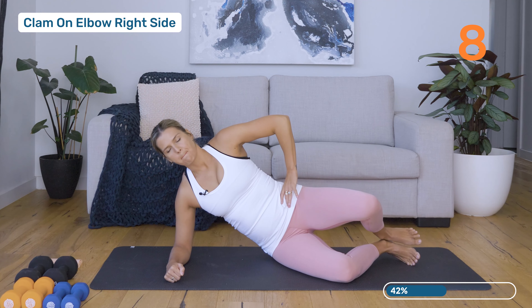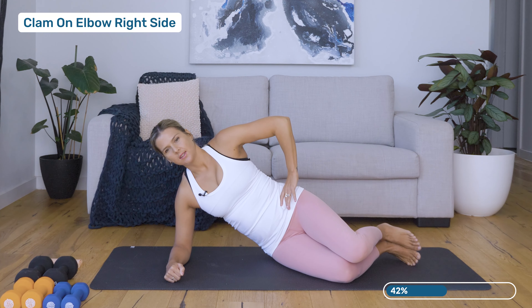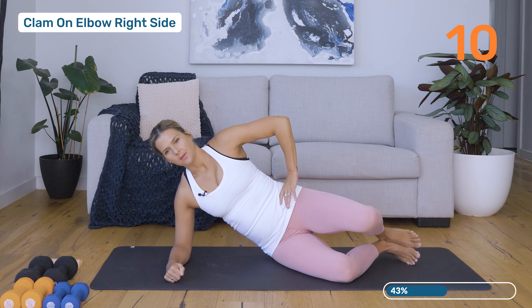Exhale, squeeze those heels together as we open into a clam. Exhale to open, inhale to close. Really important that you're nice and strong through that right shoulder and you're not just dropping down and hanging out. Feel that gentle wrap through the glutes, making sure the pelvis is nice and stable — we're not rocking backwards. Two more. Well done.